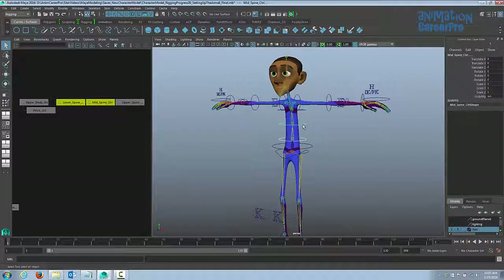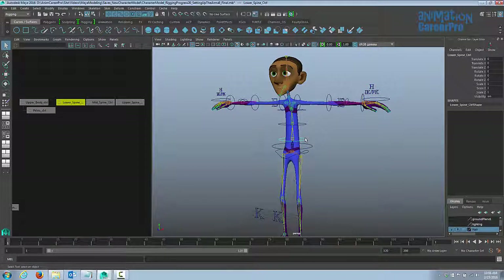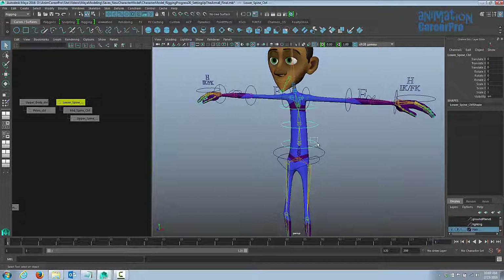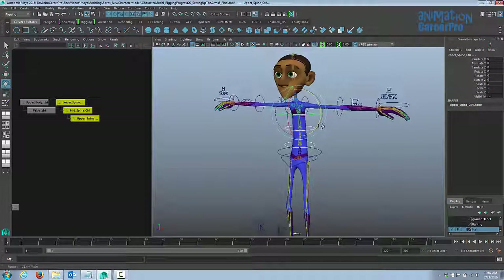If you find it confusing to select and press P to parent, you can do it in the hypergraph. We'll work with the spine first — in the hypergraph we can middle mouse button drag the mid spine onto the lower spine to make it a child, then middle mouse button drag the upper spine underneath the mid spine. Now they're in a hierarchy together. When you move the lower spine control they all go with it — this is really helpful for animators when they pose the character, as all spine joints rotate together nicely.